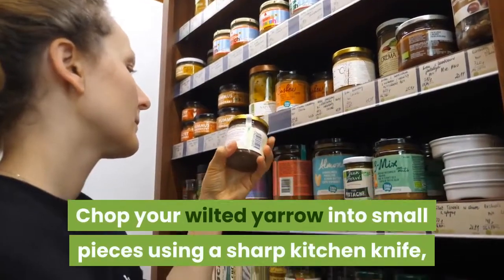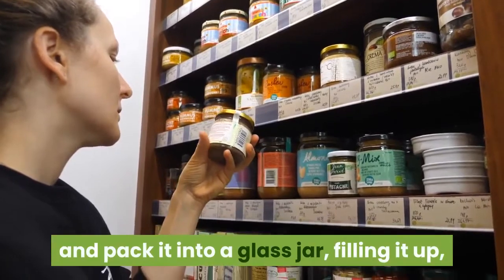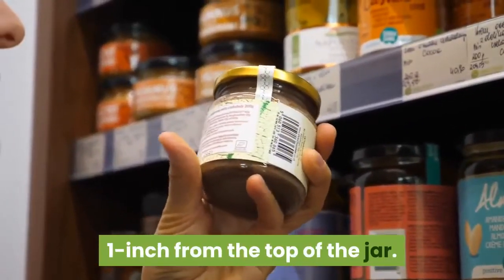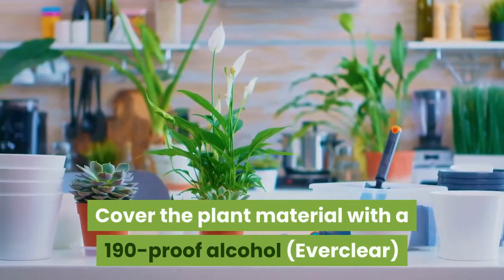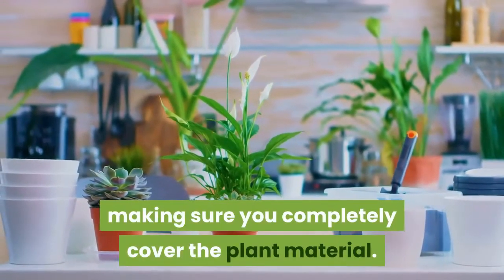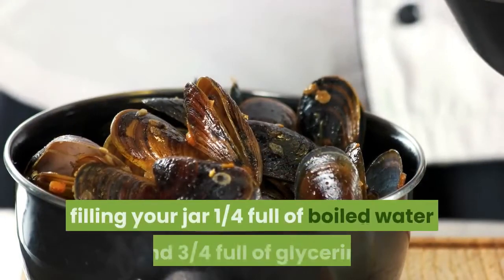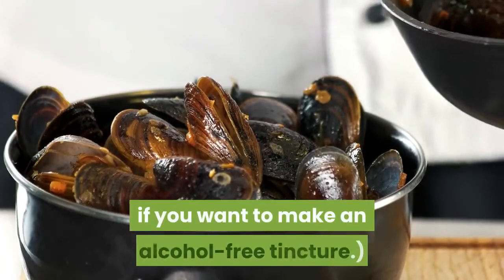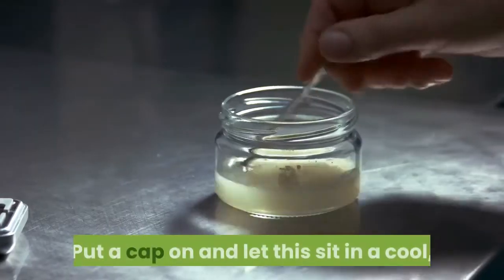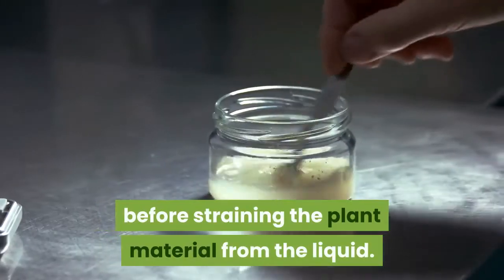Chop your wilted yarrow into small pieces using a sharp kitchen knife, and pack it into a glass jar, filling it up one inch from the top of the jar. Cover the plant material with 190-proof alcohol (Everclear), making sure you completely cover the plant material. Feel free to substitute this by filling your jar one quarter full of boiled water and three quarters full of glycerin if you want to make an alcohol-free tincture. Put a cap on and let this sit in a cool, dark place for six weeks, shaking daily if you can remember, before straining the plant material from the liquid.